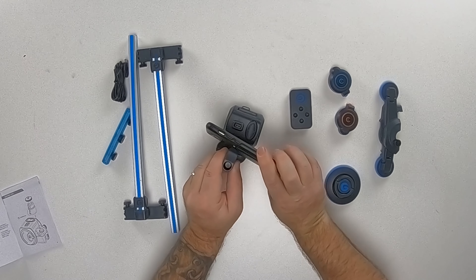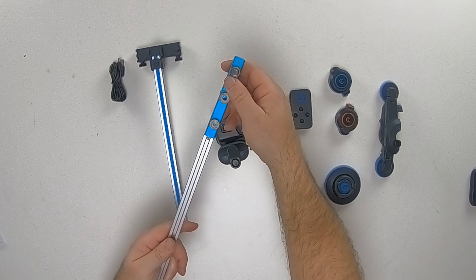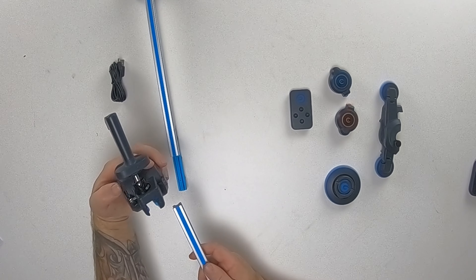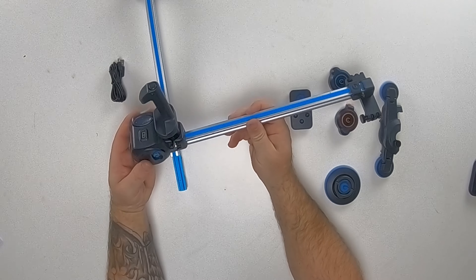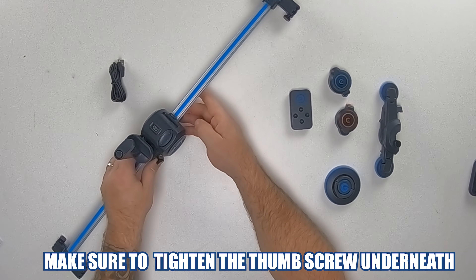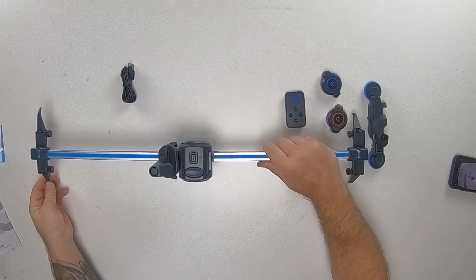Here you can insert your foam by just pulling the mount up. Now we're going to put the track together. Start by taking the middle joint and placing it in the track on the bottom. Now slide the movie maker on top of that track. And take your other track and slide it into the movie maker. If you are not using the track on a tripod, you can use the feet. All you need to do is fold them out and use a thumb screw to tighten them up.